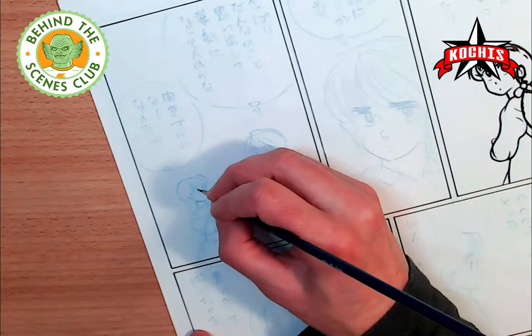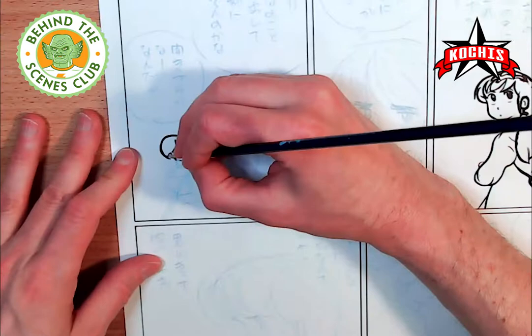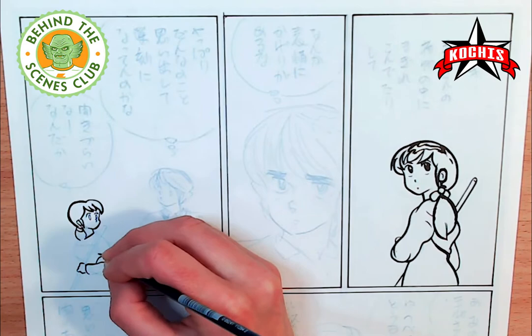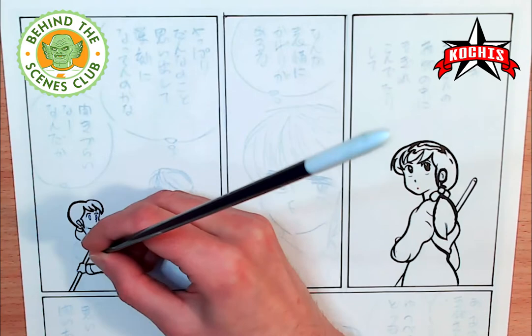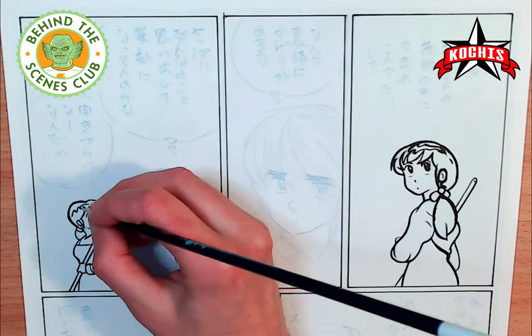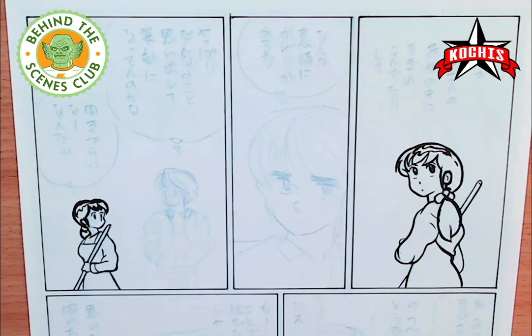Starting on the left side probably would have been better so my hand wouldn't drag across something I'd already inked, but thankfully the ink was drying quickly so there were no issues. This panel has two characters and it was a little difficult because the characters were a lot smaller, so definitely more challenging. I think it came out pretty well though — the minor details of the eyes were definitely difficult to do. For the hair I'm going to come back in later and fill that in with another paintbrush.